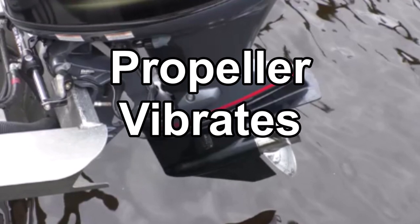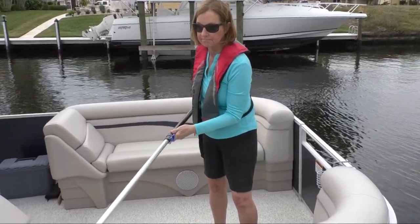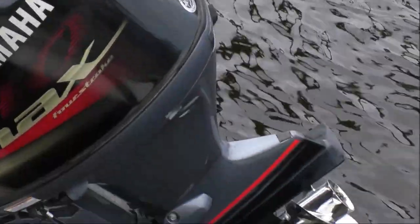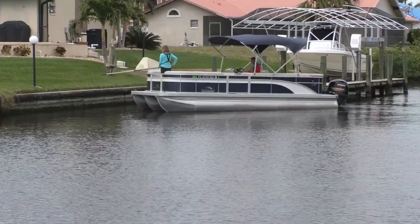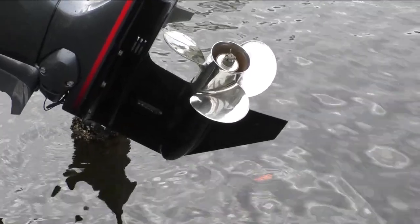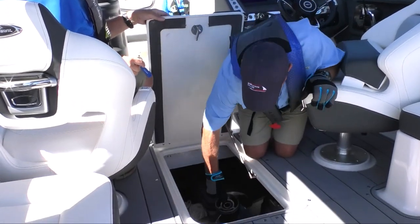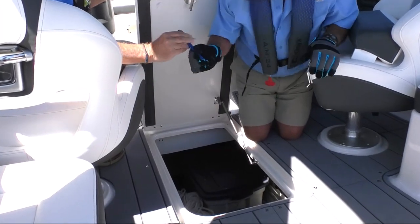Vibration from the propeller or the engine racing while the boat loses speed likely means something's gone wrong with the prop. Trim up the engine to inspect it. If a nick or gouged blade is creating imbalance, slow down and concentrate on getting to shore. If a rope or line snarls the shaft, remove the prop and clean it out. Consider carrying a spare prop along with gloves to protect hands from blades and the correct wrench to make the swap.